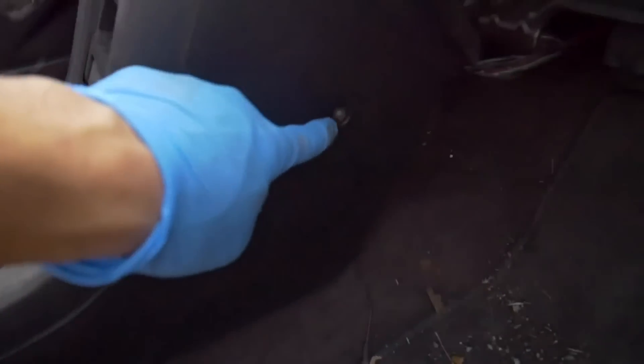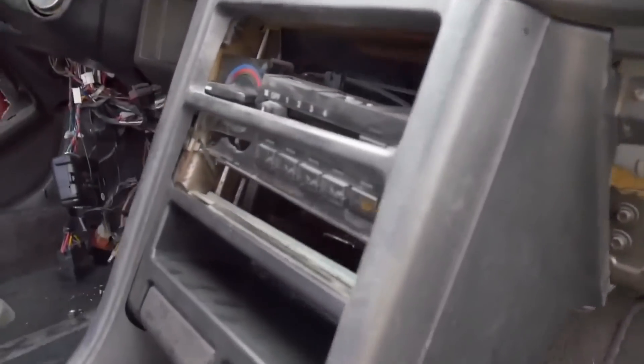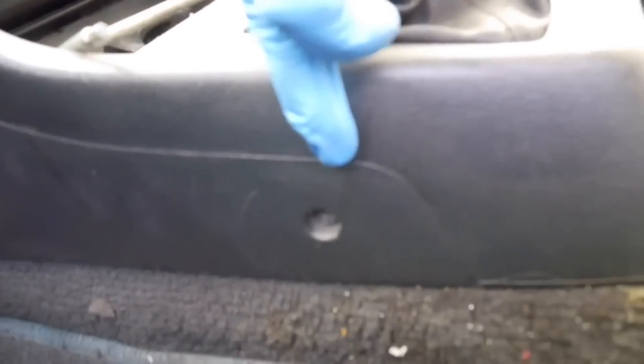You're going to put one here, one in the center. There's going to be one — this doesn't have the glove box, but go ahead and open your glove box and remove that screw. There will be another one right here, one more back here in this hole, and the other one right down here. So you'll have a total of six screws you need to remove.